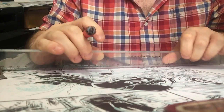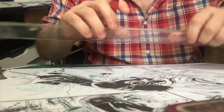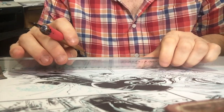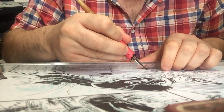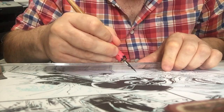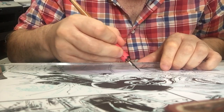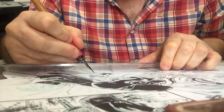Essentially what you're going to do is hold the ruler at about a 30 to 40 degree angle — so you hold it tilted at that sort of angle — and just use your fingers to keep it in place. Then you use the side of the pen along the edge of the ruler and just draw the line up. The real trick is that you're not letting the part with ink touch the ruler at all.